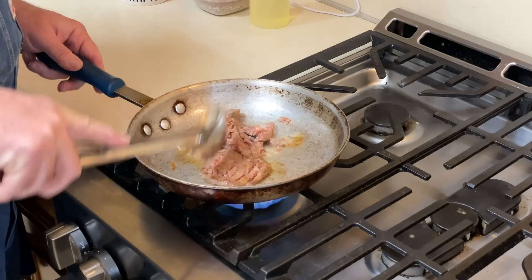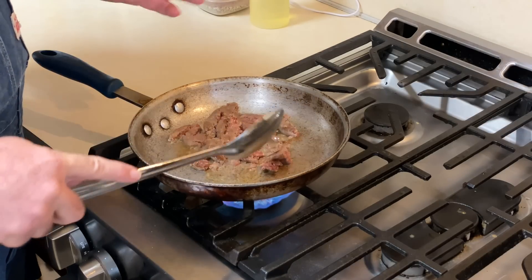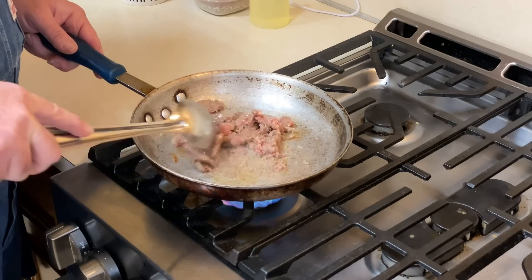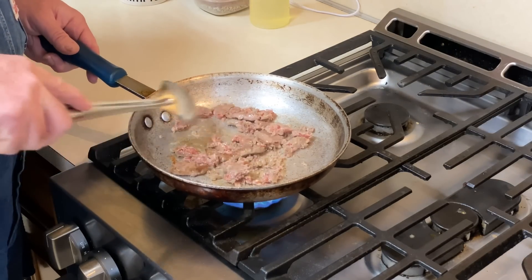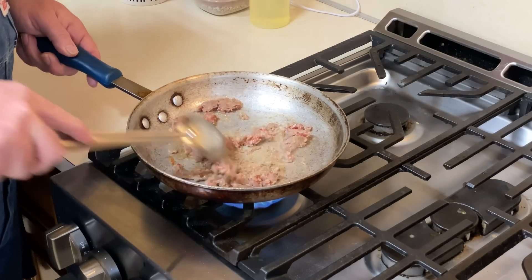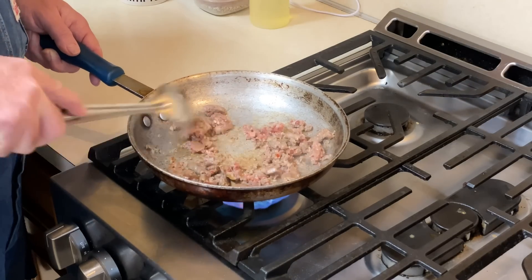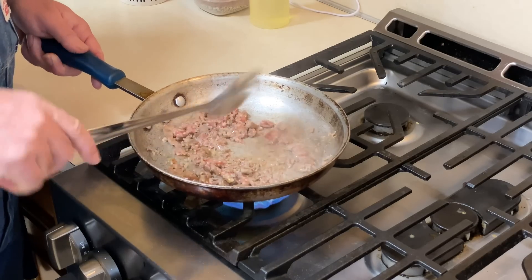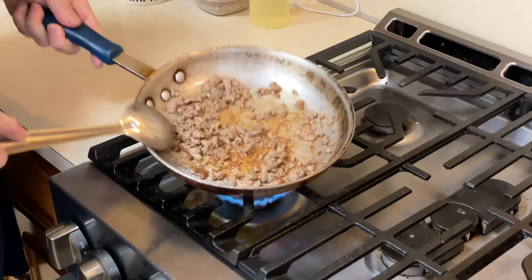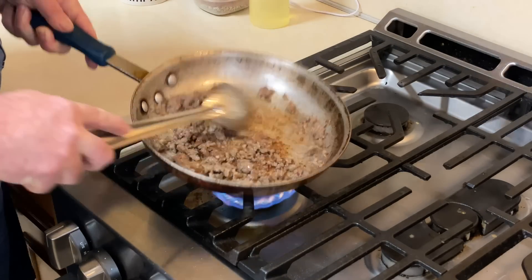If we were doing this the old standard way, we'd pull out a round of ground sausage and have to thaw it out in some hot water, and we'd have to cook the whole bunch. This right here works real good for making what I call a personal size. Let it cook a spell — less than four minutes in and you can see it browning up nice.